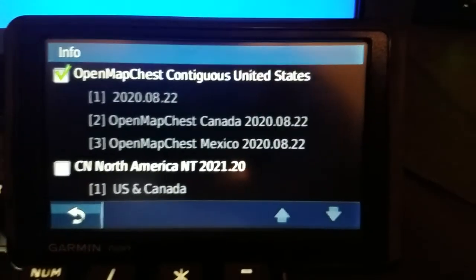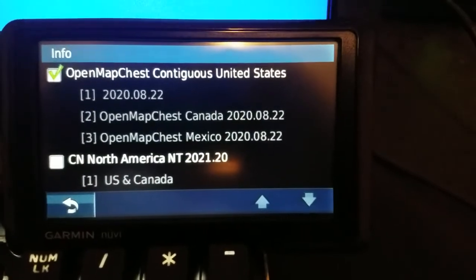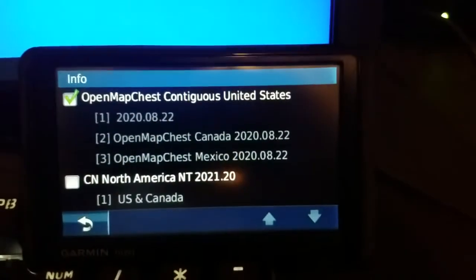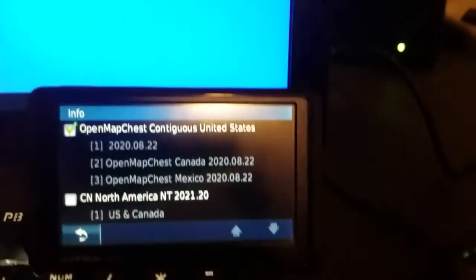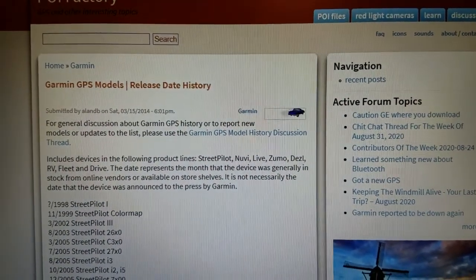I'm not sure how many maps you can combine, but right now on this unit I have four — one from Garmin and three from OpenStreetMap — which is pretty cool. I'll have a GPS model release date history linked in the description.